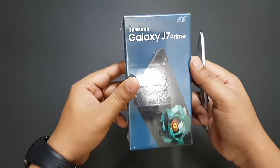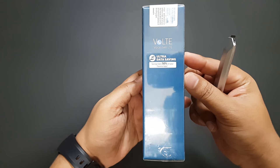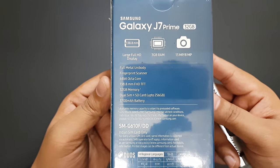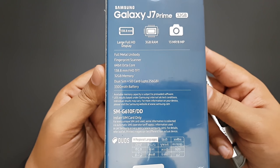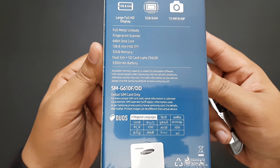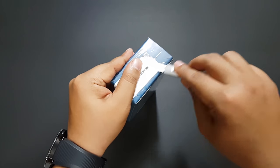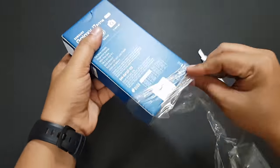The box itself feels really compact with a nice blue color, and the phone I bought is golden colored. It has a 3300 mAh battery and a 5.5-inch screen with 1080p resolution. It also has 401 PPI — pixels per inch — which is actually not bad at all.